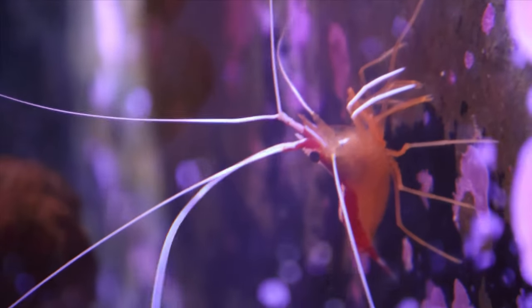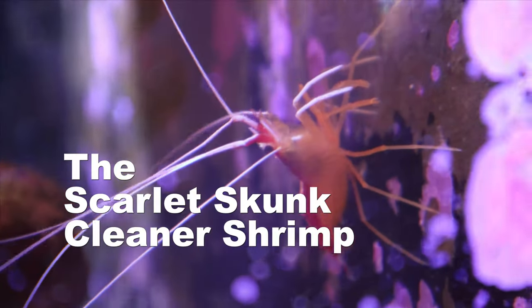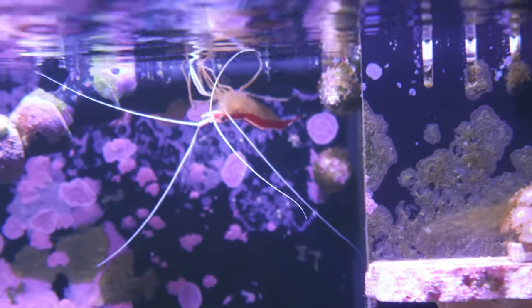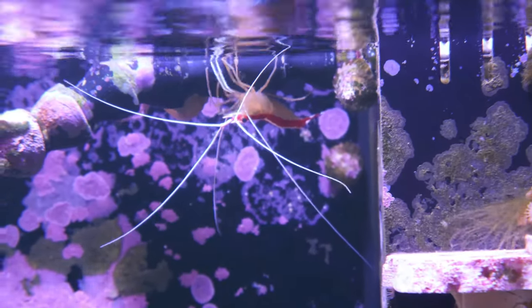In today's video we're going to take a look at the cleaner shrimp. The scarlet skunk cleaner shrimp is a very peaceful and easy to care for addition to your reef aquarium.